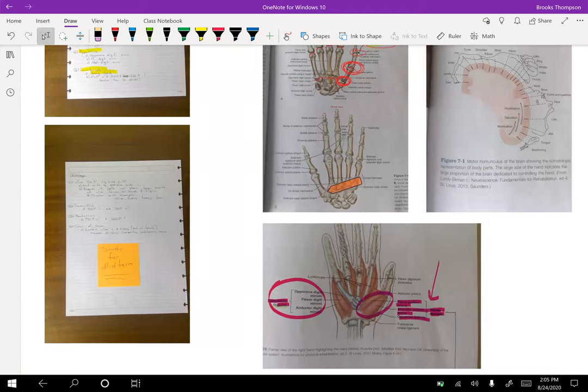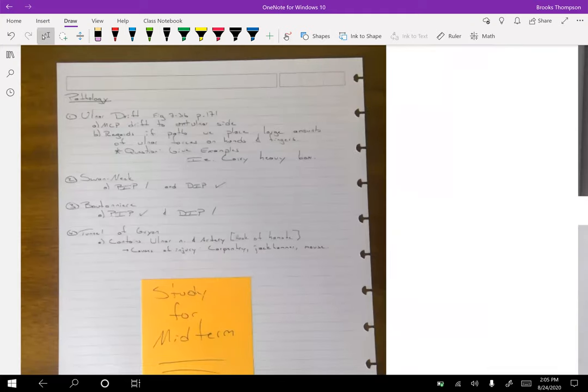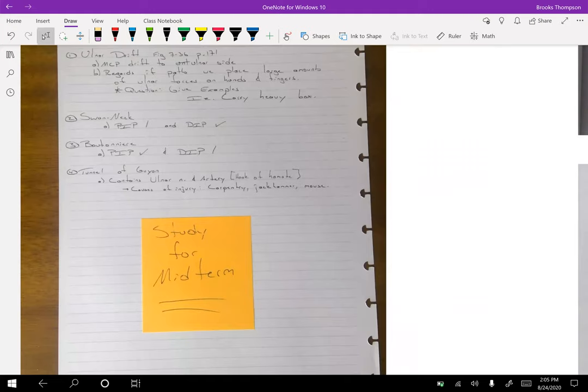We're close to wrapping up — we've got swan neck and boutonniere deformities, and the tunnel of Guyon.